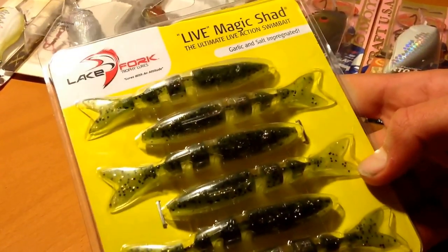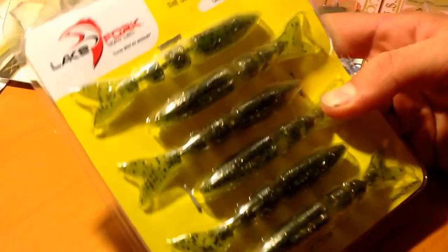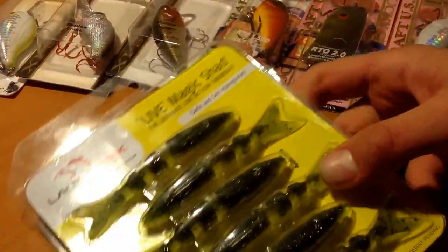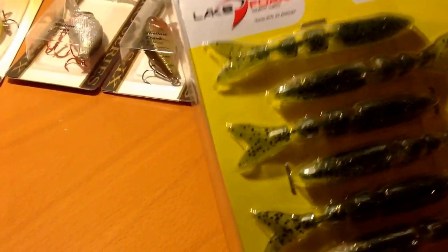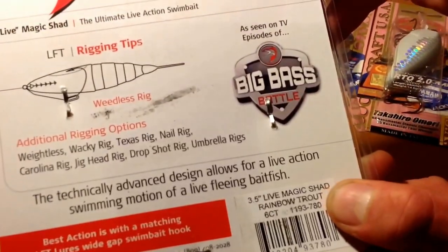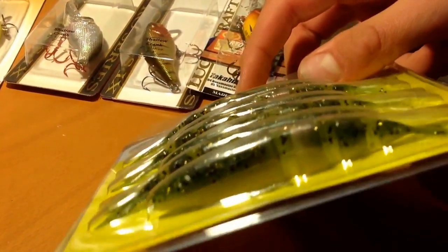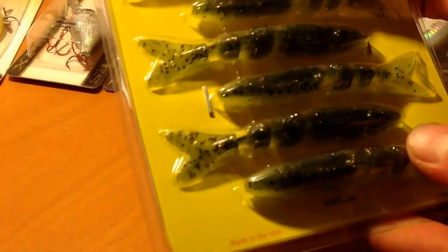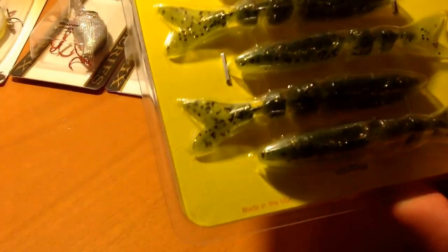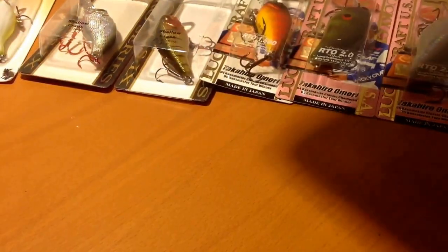Next, on the soft plastics, I got Live Magic Shads. Almost everything I have here is on sale except for the Bandit. This color is called Rainbow Trout, but there is no pink in that — this looks more like a baby bass to me. It was $2.99 and I like baby bass colors — they've always done well for me.